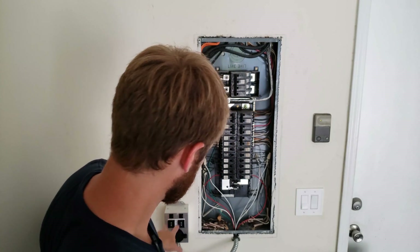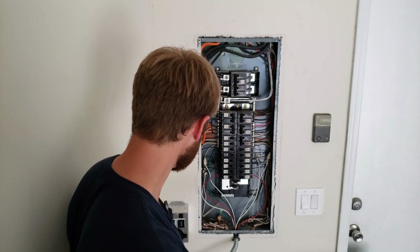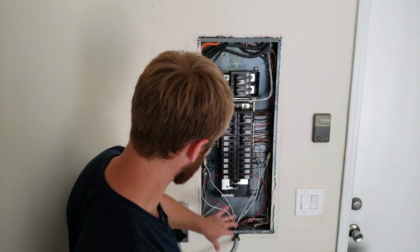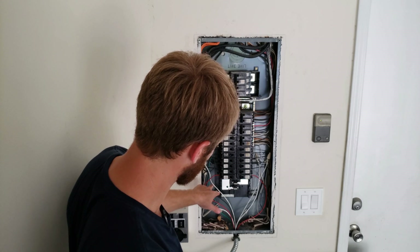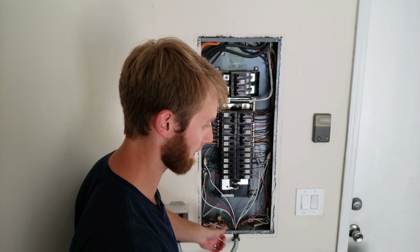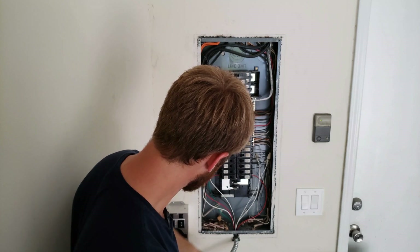With your transfer switch, it should come with a wiring diagram and it's pretty straightforward. You're going to have two circuits — they also make a single-circuit transfer switch. You're going to land your ground; there are two sets of wires so make sure you don't mix and match them. On one set, land your ground to the neutral bar, land the white wire with blue stripes to the neutral bar, and intercept the neutral and hot coming from whatever receptacle — say, my refrigerator.